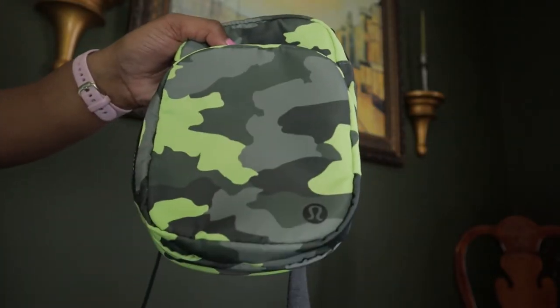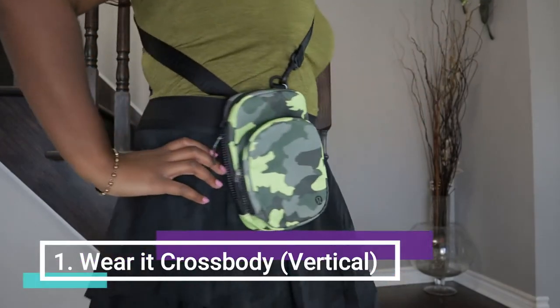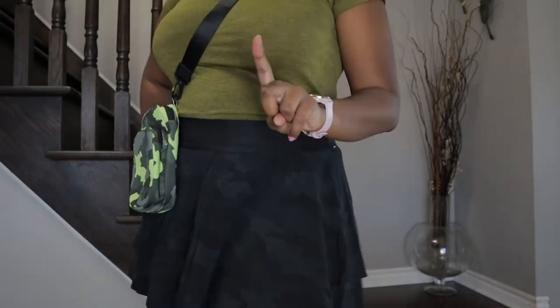I'm going to go ahead and try this on so you can see what it looks like on me. This is what it looks like on me as a crossbody — that's way number one.